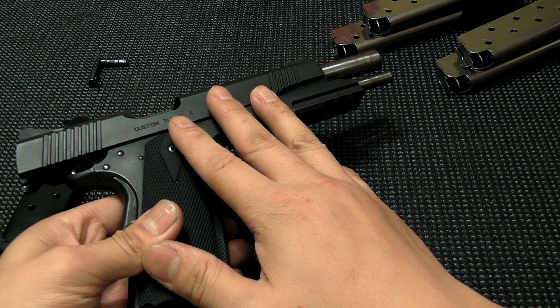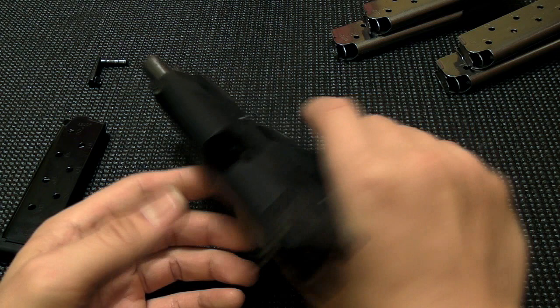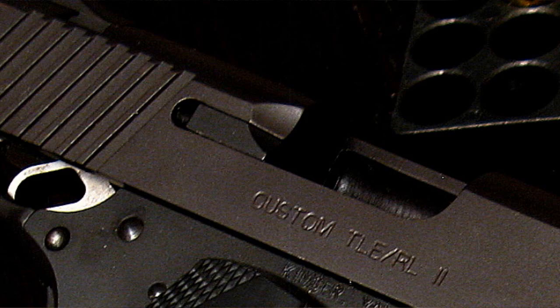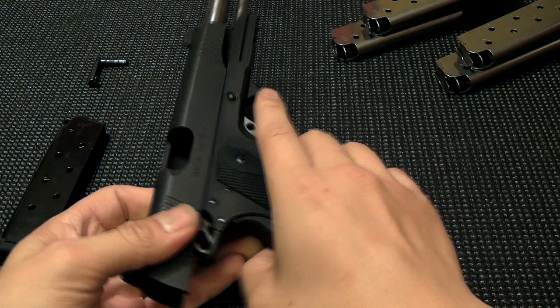Customer service was alright — a month turnaround is kind of typical; I've heard of guns coming back in two weeks, but a month wasn't so bad. They did a couple of things. The original slide I got had the external extractor, and since this model was from around 2005 when they were transitioning to the internal extractor, I requested the internal extractor just to make sure that wasn't the issue, and they did that for me. They also said they modified the slide stop further.